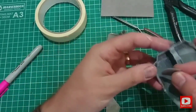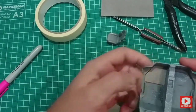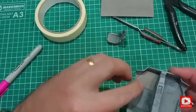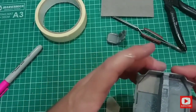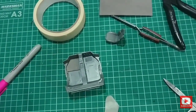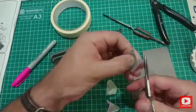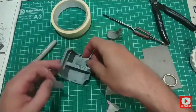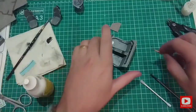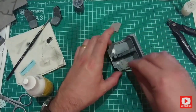I then test fit the footwell of the car — fits pretty well. To cut out the other side I simply reuse the carpet and cut out the same shape. As you can see, I then spread the PVA glue into the areas where it needs to be stuck.